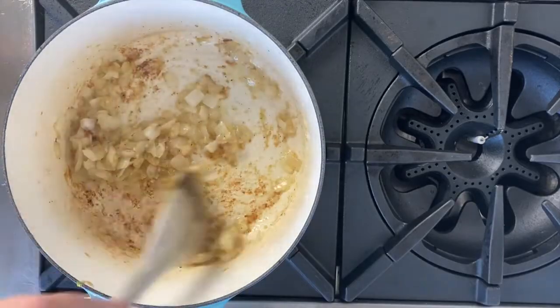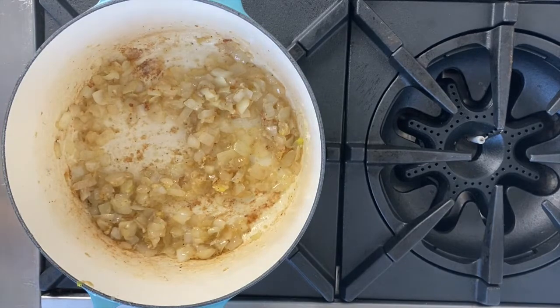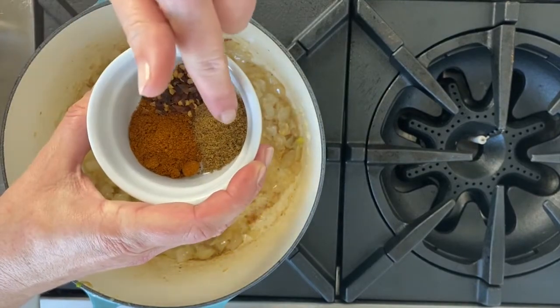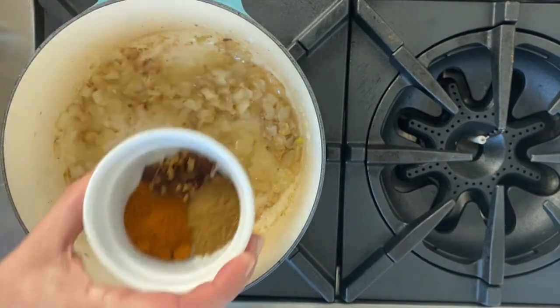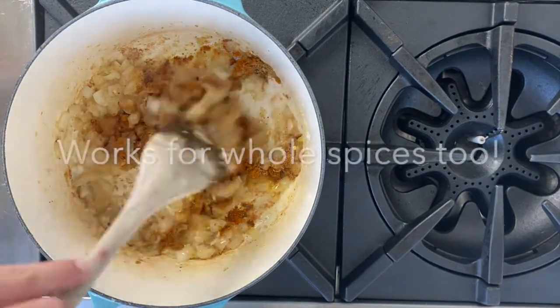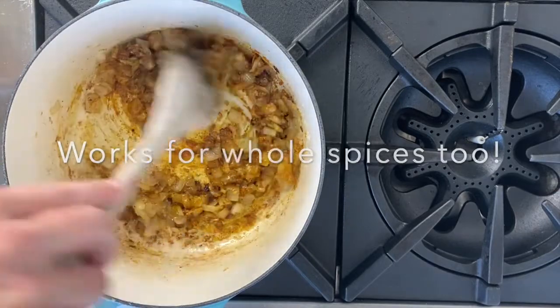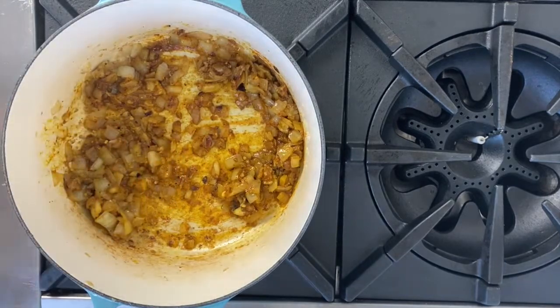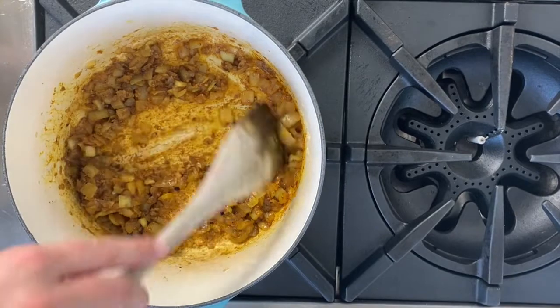First, let's learn how to bloom spices in a little bit of olive oil to make a comforting Moroccan red lentil soup. I've got some aromatics — ginger, garlic, and onion — sautéing in a Dutch oven. I'm going to add my spice mixture: curry powder, cumin, and chili flake. Put it into the Dutch oven and stir it with a wooden spoon to coat all of those aromatics. You'll see the spices starting to brown on the bottom of the Dutch oven.